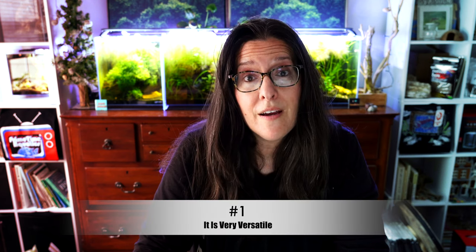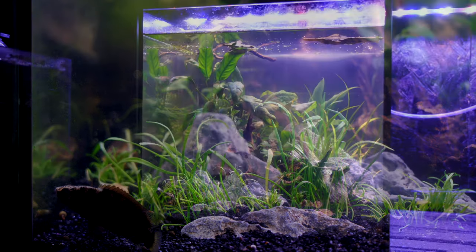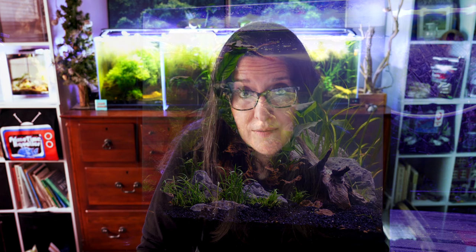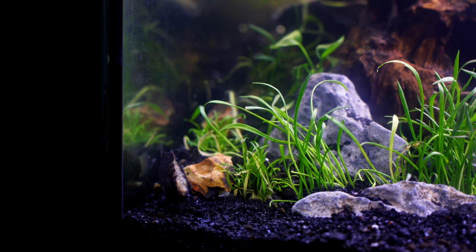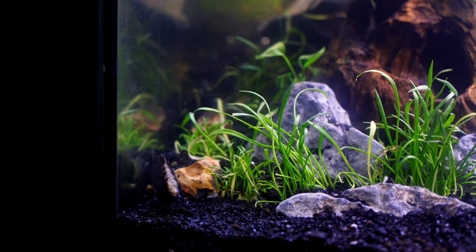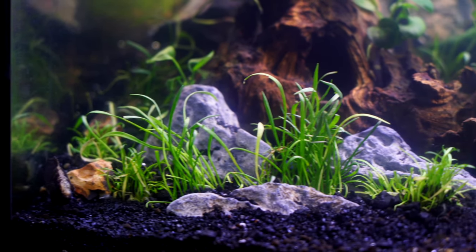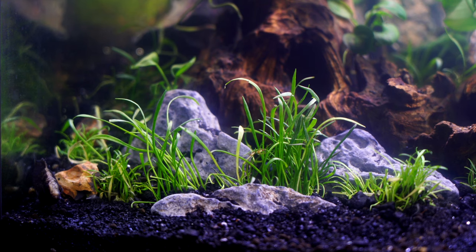Reason one: it is very versatile and can go in pretty much any aquascaping style. We had a question on our Primetime Aquatics live stream about a plant great for a riverscape, and I immediately thought of Crypt Parva — that's literally where it grows. Mass-planted along a riverbed-looking biotope, it would look really cute. It fits in any nanotank 20 gallons and under, only reaches about two inches tall, and it has a fun little texture. I love to use it around hardscaping so it looks like little patches of grass popping up naturally.